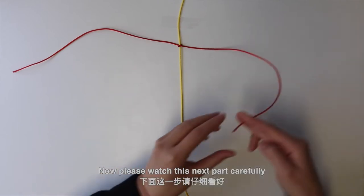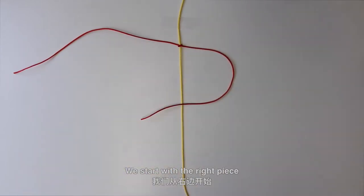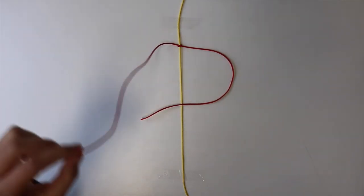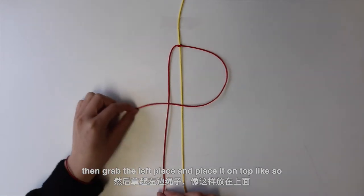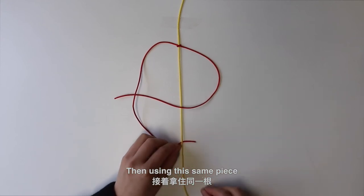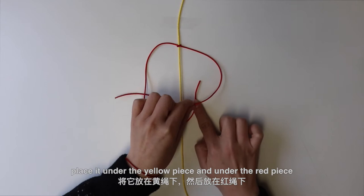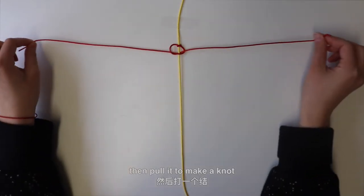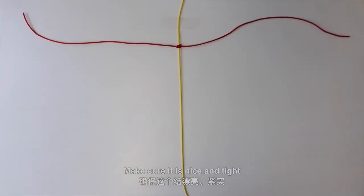Now, please watch this next part carefully. We start with the right piece — place it on top of the yellow piece. Then grab the left piece and place it on top like so. Then using the same piece, place it under the yellow piece and under the red piece. Then pull it to make a knot. Make sure it is nice and tight.